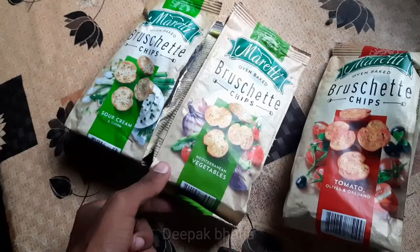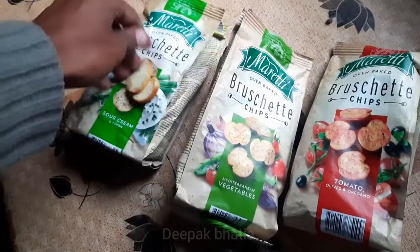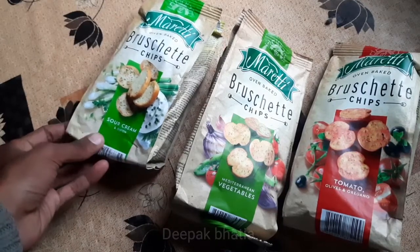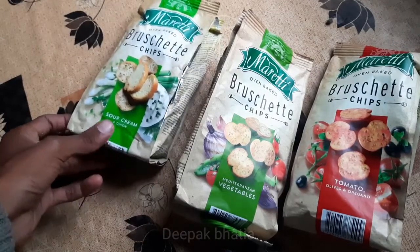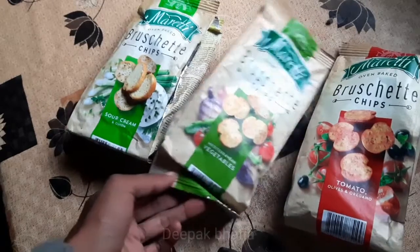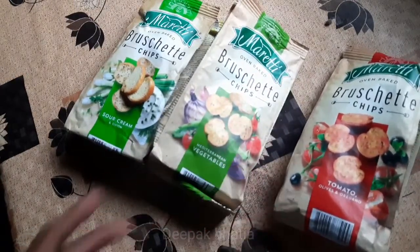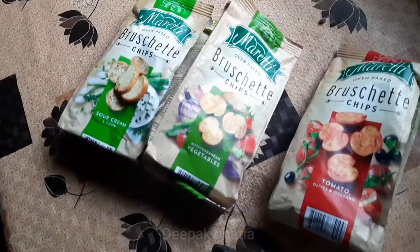Bruschetta vegetable flavor chips. So guys, that's it for the video — Mariti oven baked Bruschetta chips: sour cream and onion, vegetables, and tomato, olives and oregano flavor. Thank you.